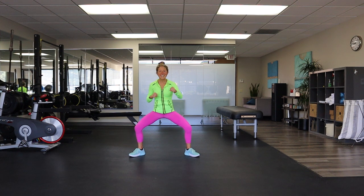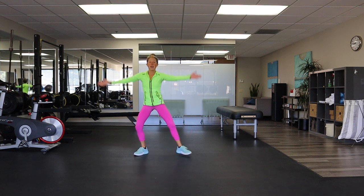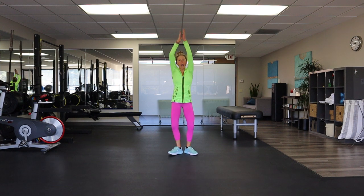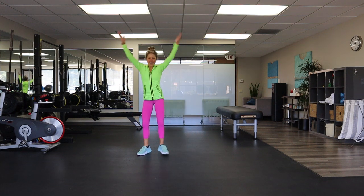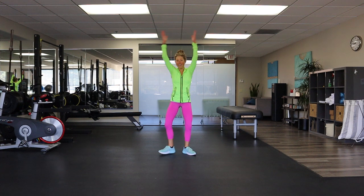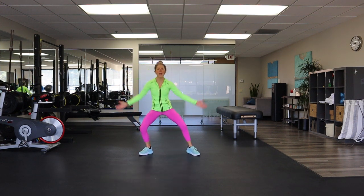Keep it up for eight, seven, six, five, four, three, two — plie squat and clap. Down, up, and up. This is all low impact, so for those of you that can't jump around like a bunny rabbit, it's for you. Modify if you need to. Can you think of all those positive things you're doing for your body right now? You're helping yourself be healthy, be strong, be amazing.